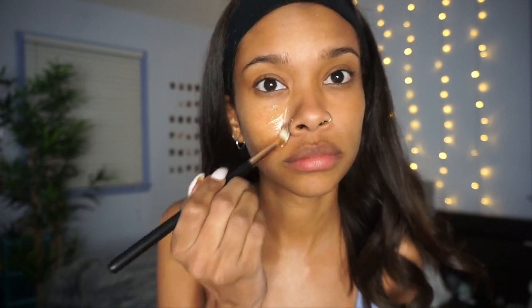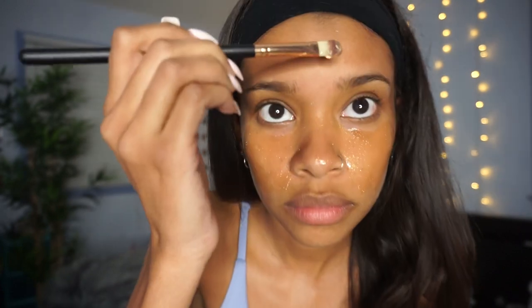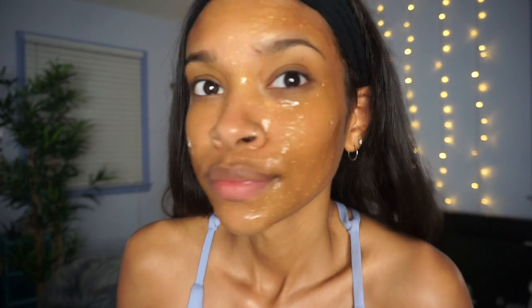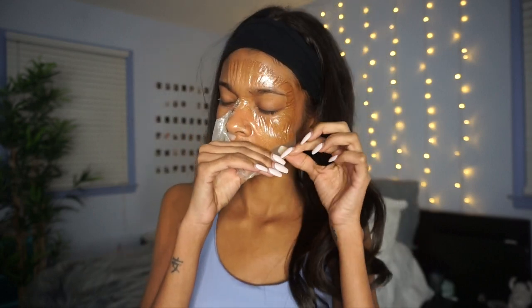The next mask I'm going in with is the Kaybella plumping gold peel-off mask — it was just one I had in my house but it's so cute. I did not know it was going to be this sparkly, but it has a whole bunch of gold sparkles in it. The purpose of this mask is to exfoliate your skin, remove dead skin cells, and leave your skin feeling brighter and more toned. I'm going to let that sit, eat my favorite snack — apples and peanut butter — then peel it off. It actually hurt a little peeling it off because of the small hairs on my face, but it definitely felt like it took off the dead skin.